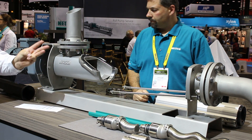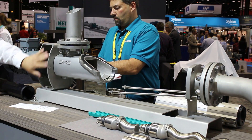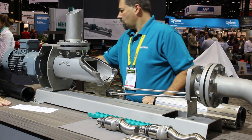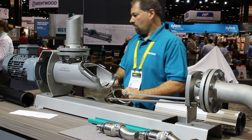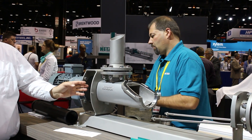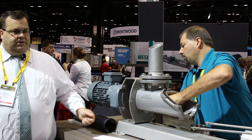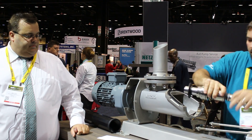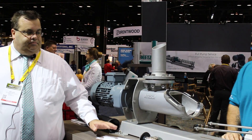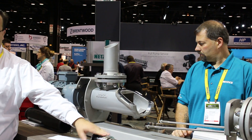The third configuration we offer is the FSIP Pro, which allows you to remove the coupling guard, and then with one pin, slide out the rest of the drivetrain. This gives you access to the cartridge seal and the rest of the joints. When putting the pump back together, there are no adjustments that need to be made — the pump goes back together automatically in the proper configuration with the right tension on the mechanical spring.